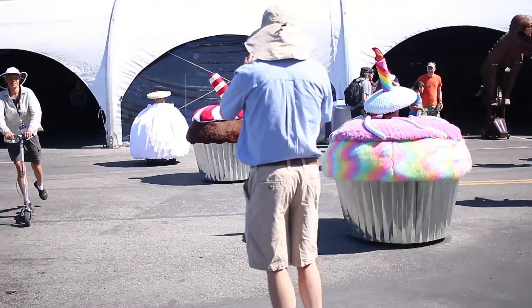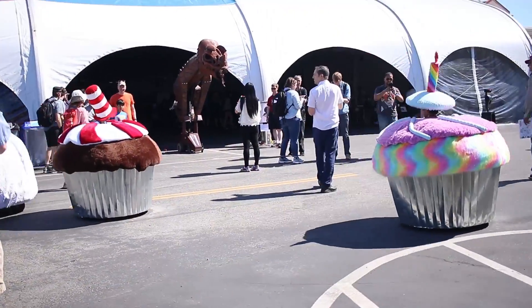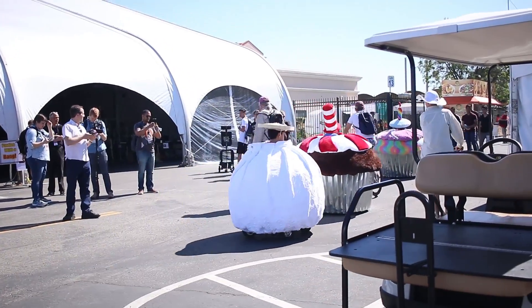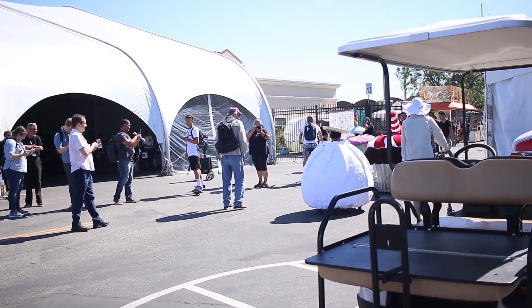And I think these are pretty famous, these little cupcake carts. It's like one of those Make Magazine things that were really popular. Still pretty cool, lots of years after they first came out.